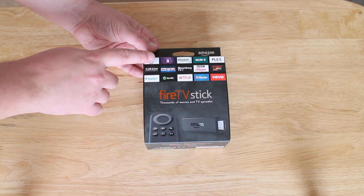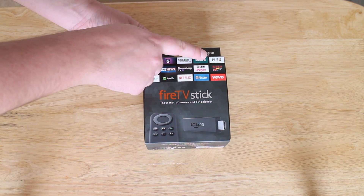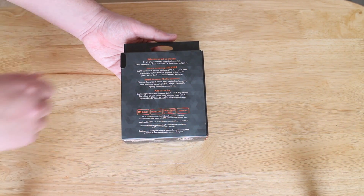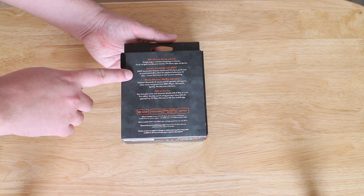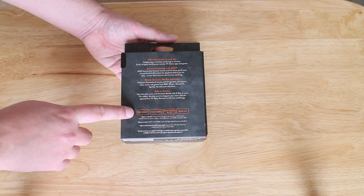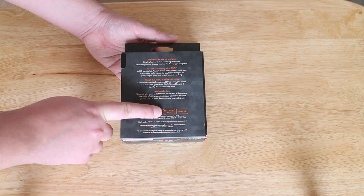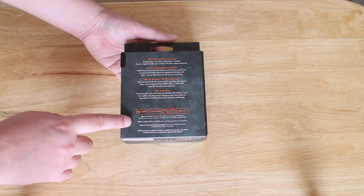Let's take a look at the box. On the front, the main illustration is the device itself along with a load of apps you can install. On the back it highlights features like instant streaming via ASAP — almost like a pre-caching system — as well as Dolby Surround (which the Chromecast doesn't have), dual-core processing, dual-band Wi-Fi, and full 1080p HD.